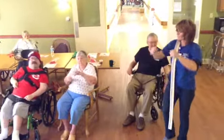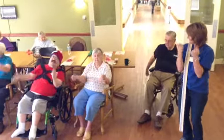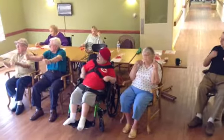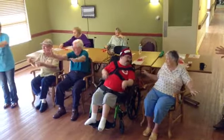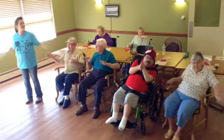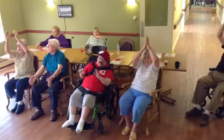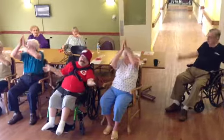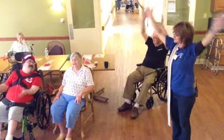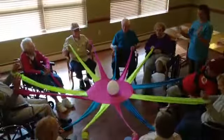How about we make some muscles? Bicep curls! Let's swim like David — we're going to swim. What next, Tom? Jumping jacks! Reach — yeah, let's do the jumping jacks. Let's clap! All right, woo!